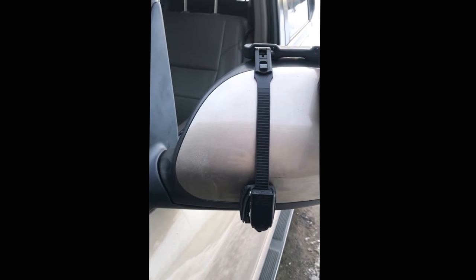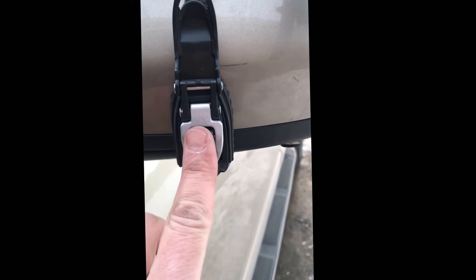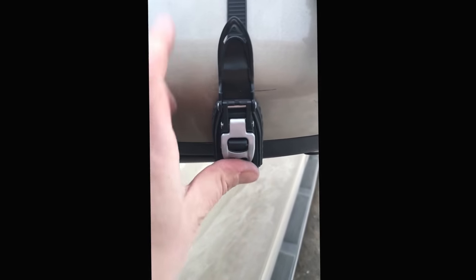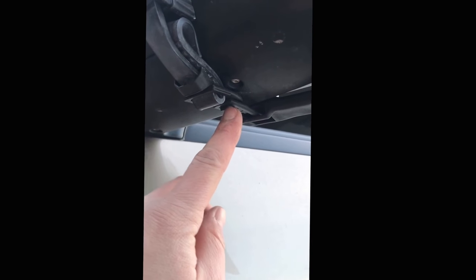I've got one side on there and you can see it clips on up there. That's just a cover — this is the quick release to let go of the ratchet system, so if you push that it'll loosen up. If you want to tighten it, just do that. You can see it's connected down and just clips right there to the mirror.